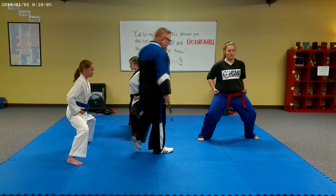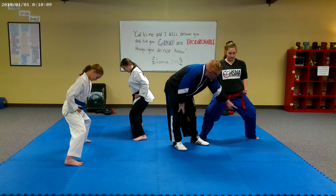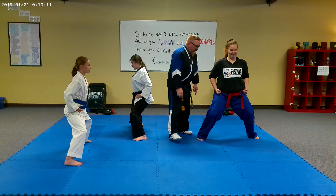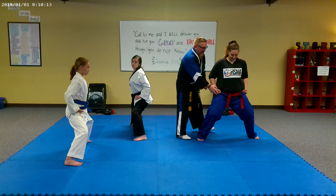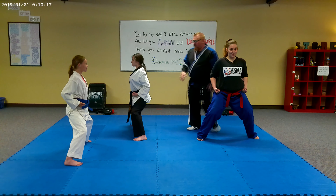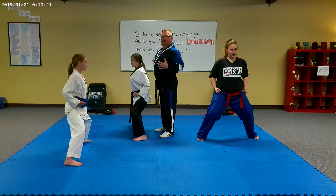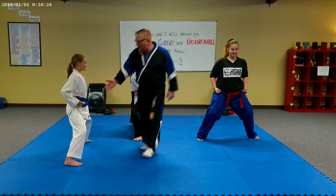Now notice some of the characteristics. Feet are going to be double shoulder width apart. Both feet should be pointing straight forward like you're on skis. Knees are out. She's doing a great job. Hands on the hips, elbows back. Nice, strong posture. If you look at it from the side, you can check out her posture - how her chest is forward and her back is arched.